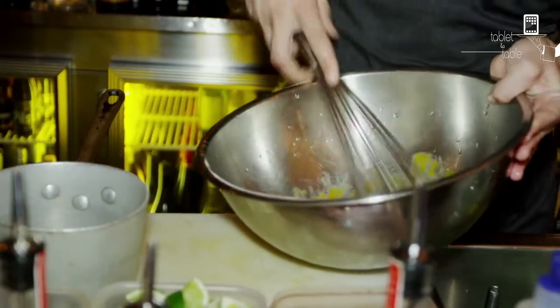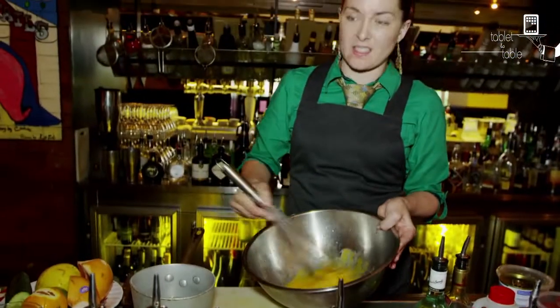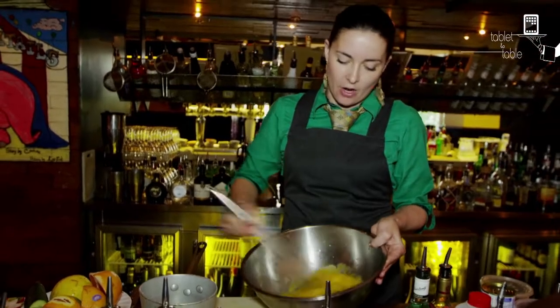You can use a hand blender, a food blender, food processor, KitchenAid — something like that if you have it at home.